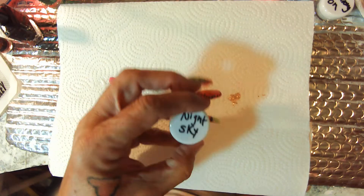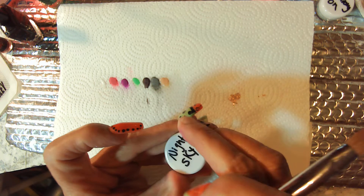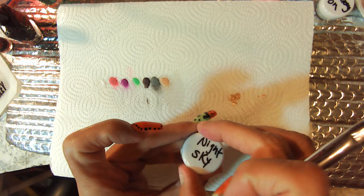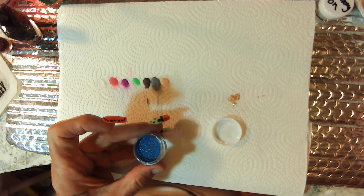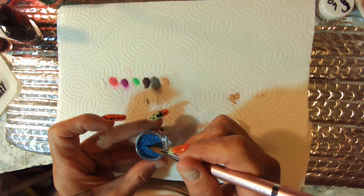And this one is Light Sky. Oh, this is really pretty.